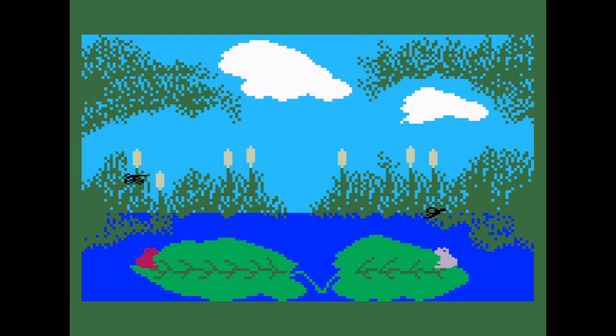Here we go — I'm the red frog and you're the white frog. We're not doing so hot early on. Oh wait, get him — I got the first one! How are the points based? I believe they're based on the bugs themselves or the type of bugs, but I think height actually makes a difference in our scores.